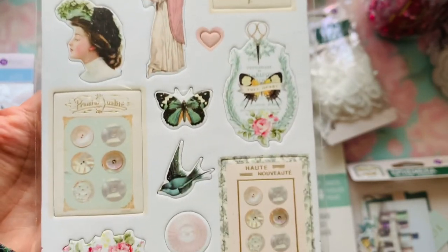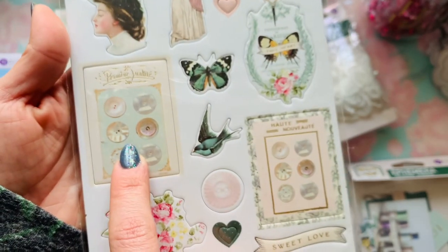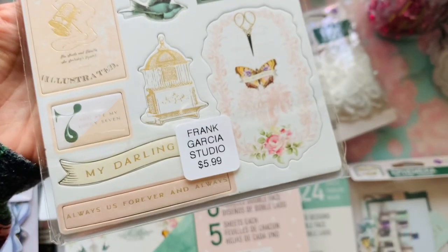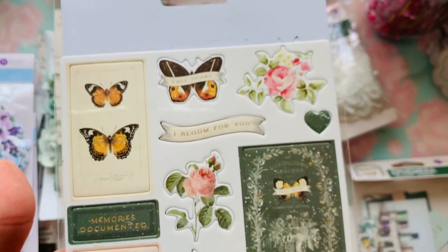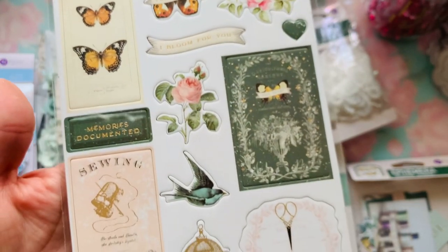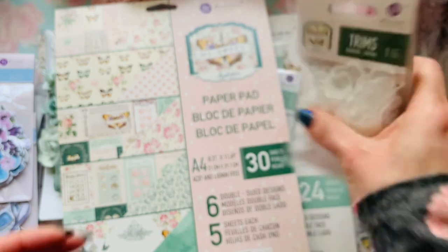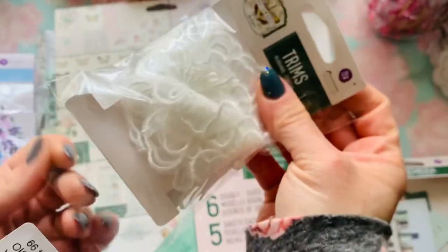Here we have the chipboard stickers — all vintage. You've got the vintage ladies in there, button cards. If you have this Sizzix die, this collection is going to be amazing for it. It was a steel rule die that Sizzix came out with years ago and it was the big thing back then. Thank goodness I got my hands on that actual die. Here's the price — it's a button card die and it came with an embossing folder.